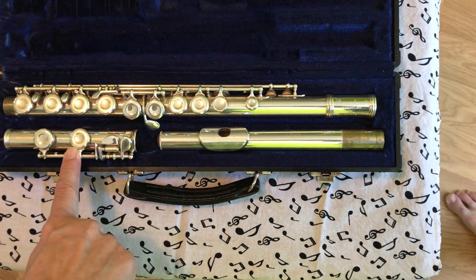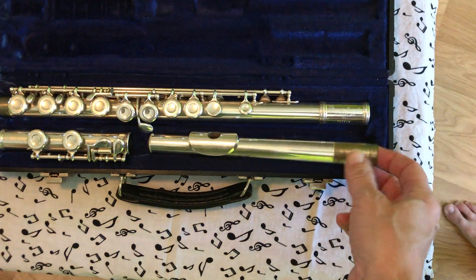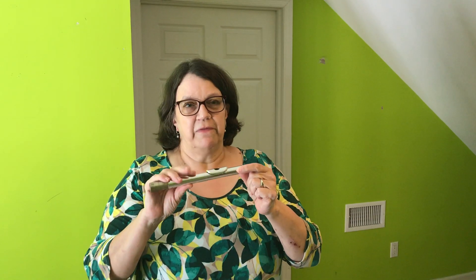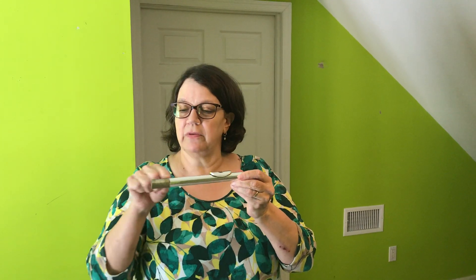When you first get your flute, we practice only on the head joint. Blowing into the head joint is similar to blowing across a bottle — a soda bottle or a water bottle. It feels as if you're blowing across, but the air is actually going through the flute.